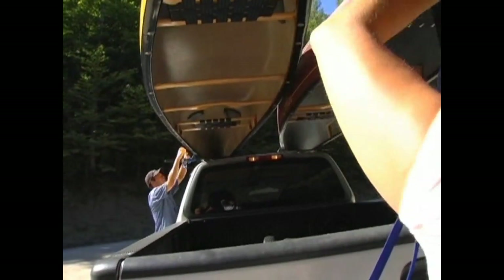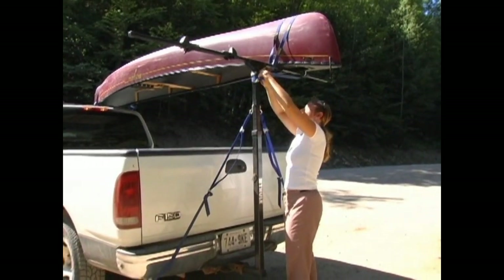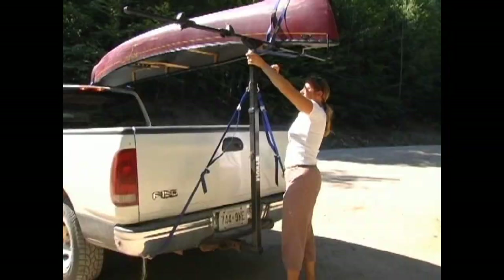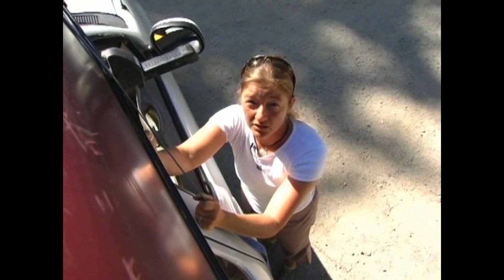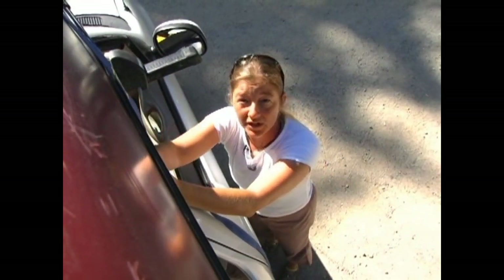To start with, your canoe should always be transported upside down and you really need to have a good set of solid racks. This generally doesn't mean that you can rely on the factory installed ones that come with your vehicle. The best systems come from manufacturers like Thule that have racks to fit virtually any vehicle, and they even make specific pieces for transporting a canoe.